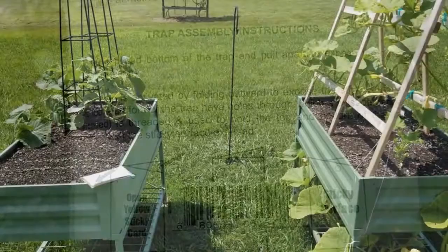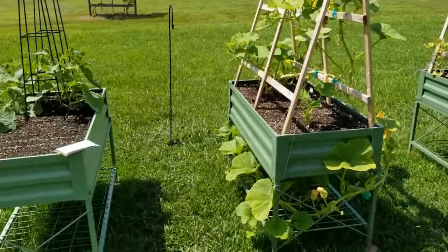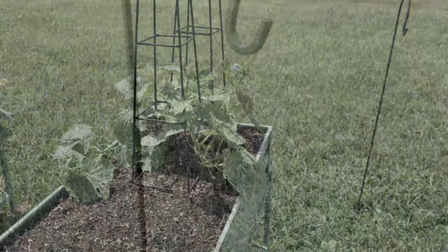I think I'll use my handy-dandy shepherd's hook. I used it when I hung my Japanese beetle trap and that worked out fantastic. I have it placed right here in the center of the garden, right where all the beetle action is happening — and that's pretty much everywhere. So I'm going to go ahead and get into this trap and get it assembled.